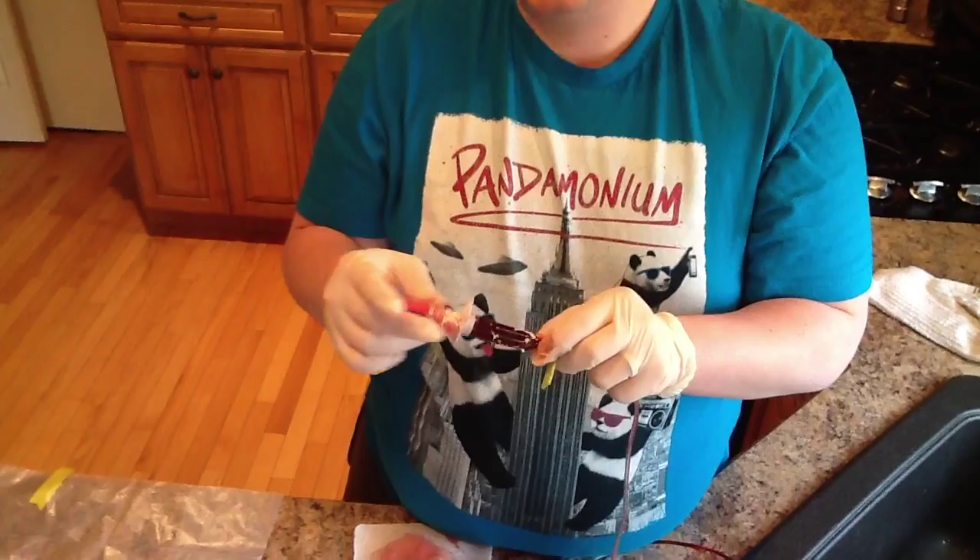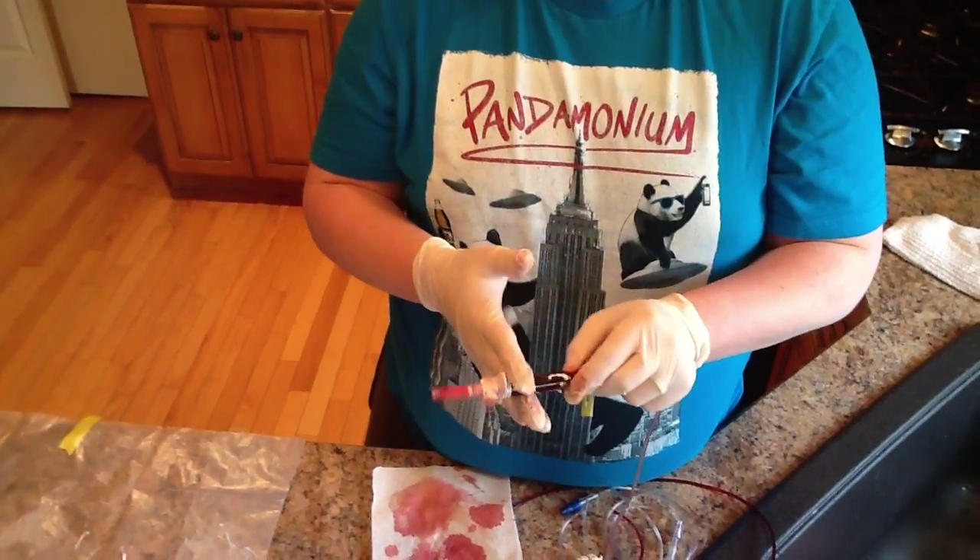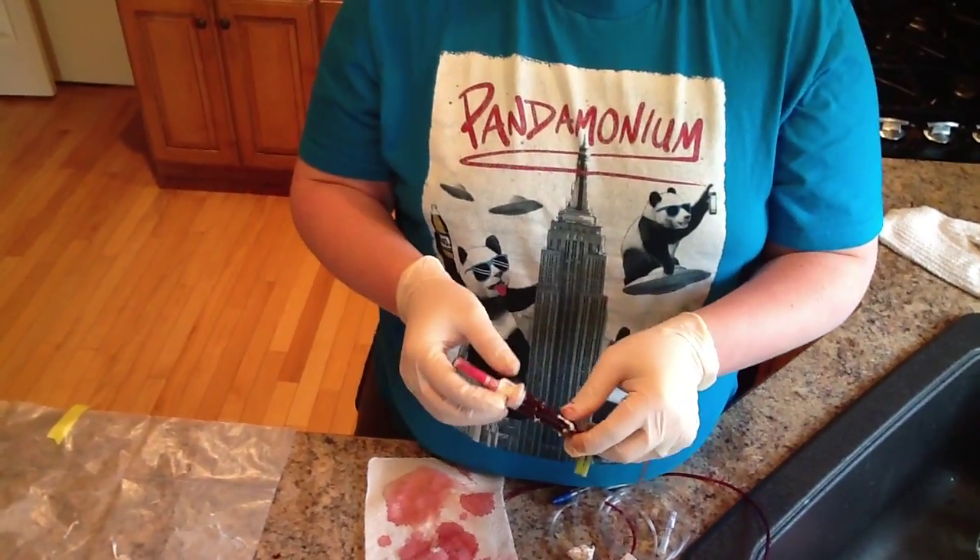What we're going to do after this is we're going to actually drain these of the blood, cut a little cross-section of the plastic, so we can more closely examine the clot that formed.